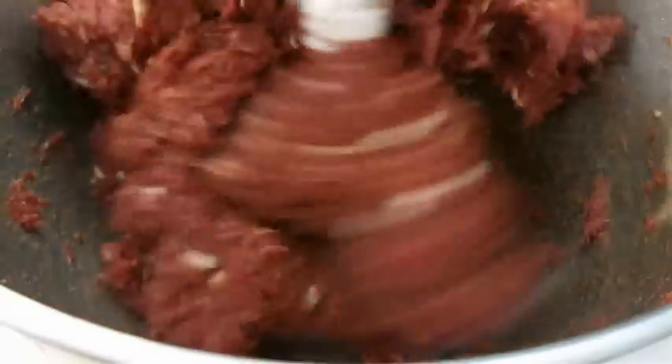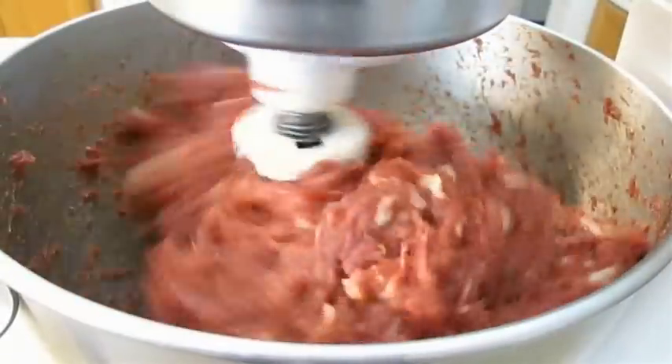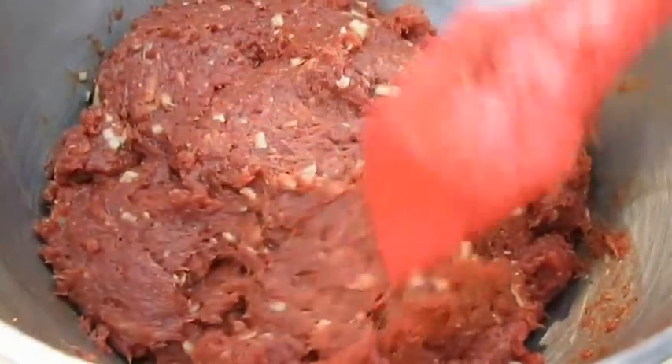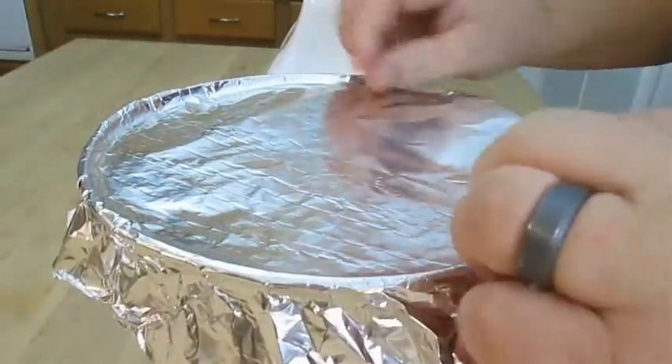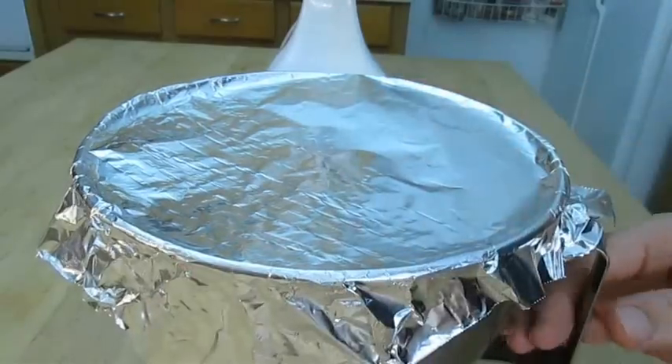The important thing here is to make sure all the ingredients are mixed thoroughly and that all that ground meat is seasoned evenly. At this point, I usually go ahead and cover it with some tin foil and throw it in the refrigerator and let it marinate for about 24 hours.